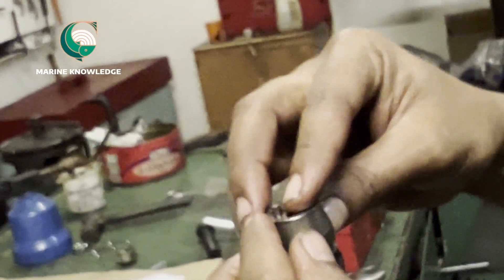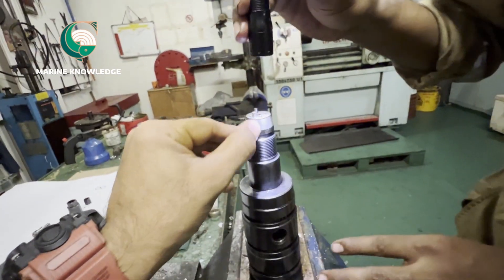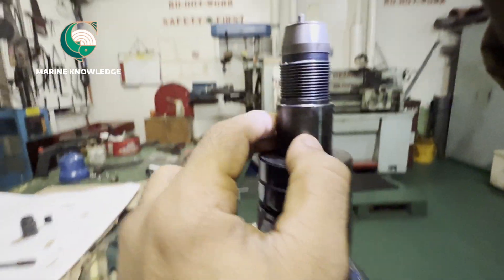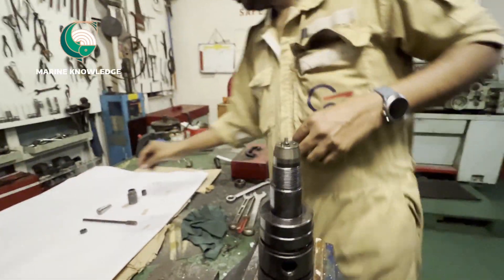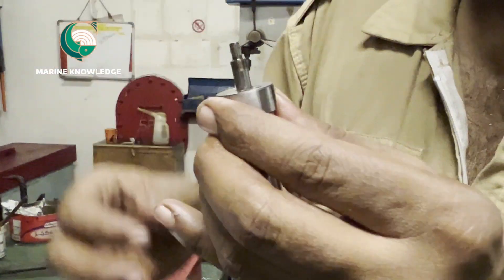It is very easy to fix the double pin in place — just fit it directly to the slot and that's all. Once that is fitted, next fix the nozzle — the fuel oil nozzle. Before fitting the nozzle in place, the main thing to keep in mind is that the nozzle and needle valve should not be mixed. When you fix the nozzle, check whether the needle valve is going smoothly without any external force.